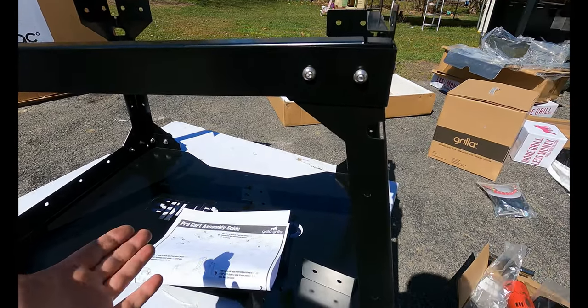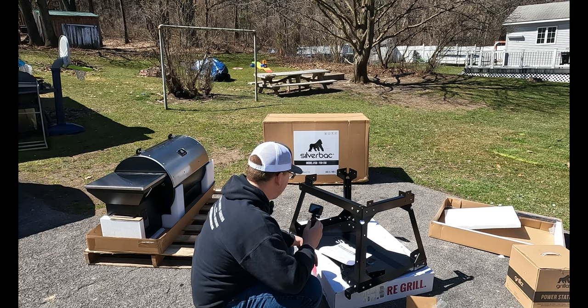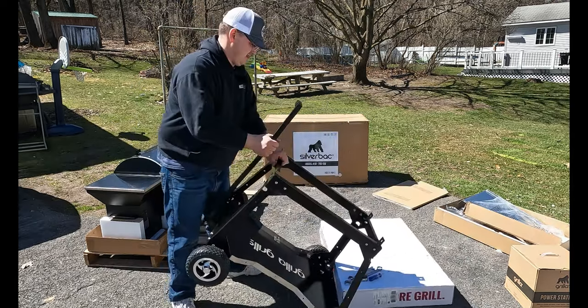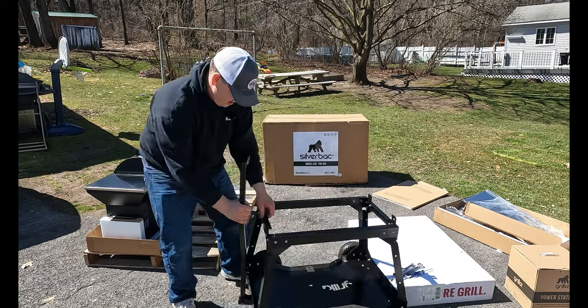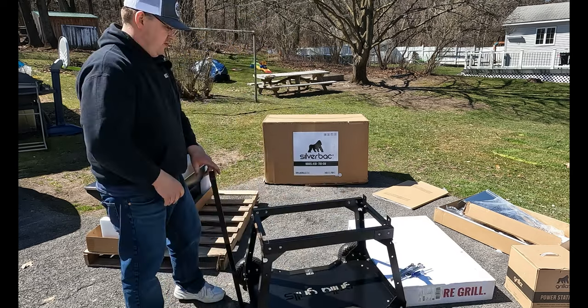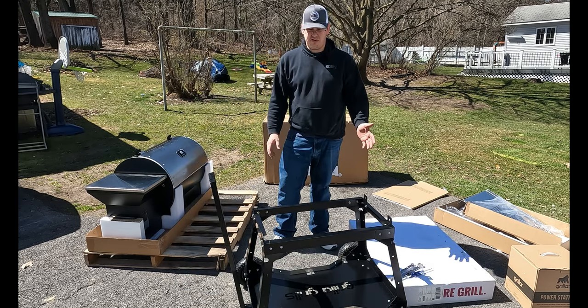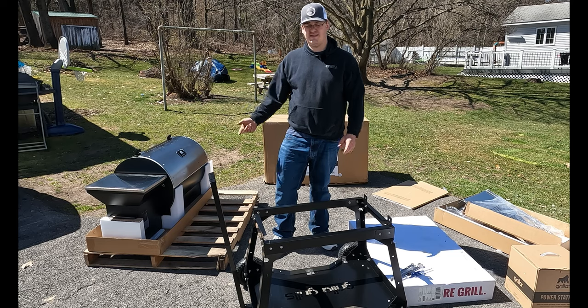Other than that, it's going together pretty well. I'm just going to finish putting this together and I'll see you in a minute. The cart's built — wasn't too bad. Needed a couple tools, pretty simple. Now I just have to get the grill up there.